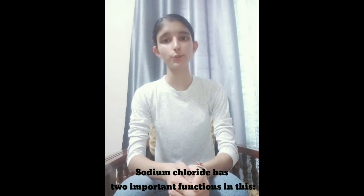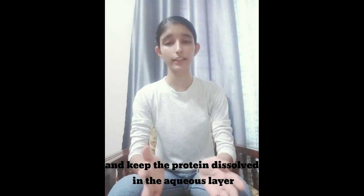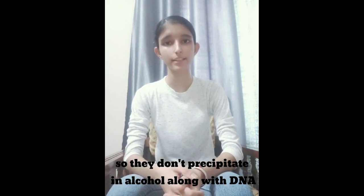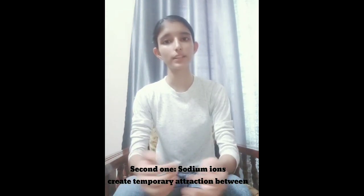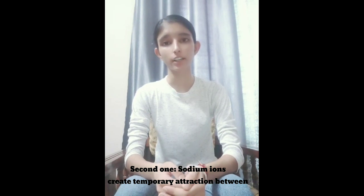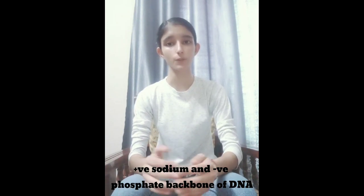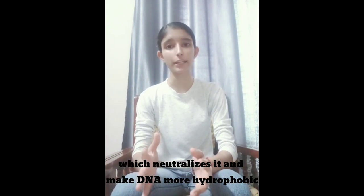Sodium chloride has two important functions in this. Number one is it removes protein from the cell and DNA, and keeps this protein dissolved in the aqueous layer so they don't precipitate in alcohol along with DNA. Number two is sodium ions create a temporary attraction between positive sodium and the negative phosphate backbone of DNA, which neutralizes it and makes DNA more hydrophobic. The salt is now completely dissolved in the water.